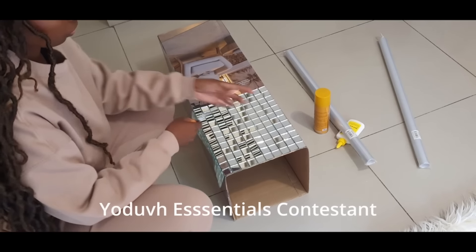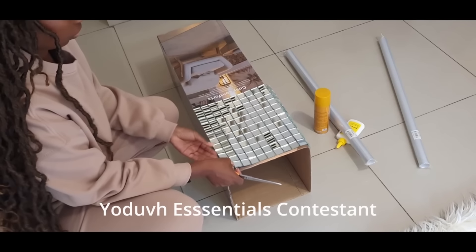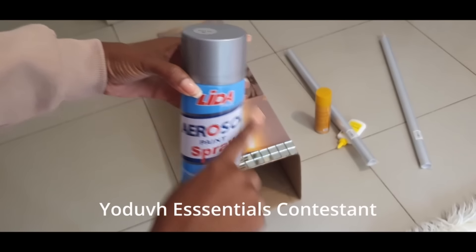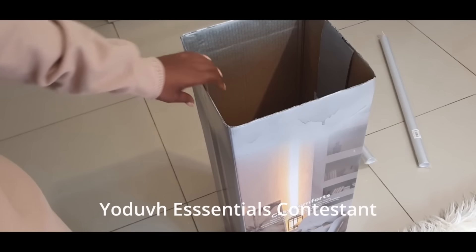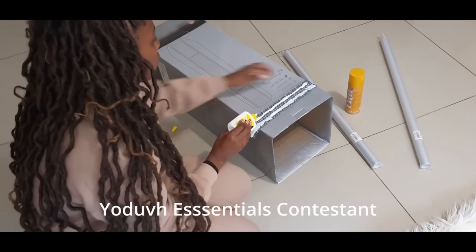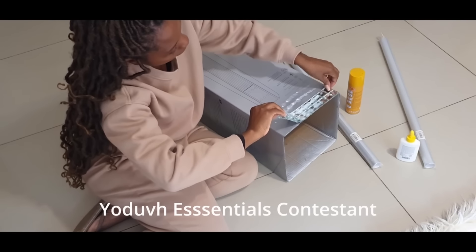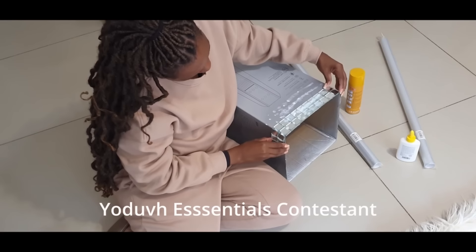I cut two rows and pasted them onto the edge of the sides. Before I did all of that I took my silver spray and sprayed the inside, so that when you look over it looks beautiful instead of seeing brown cardboard. I glued the sides with normal craft glue, although I would recommend using a hot glue gun — it is quicker and less messy in my opinion.